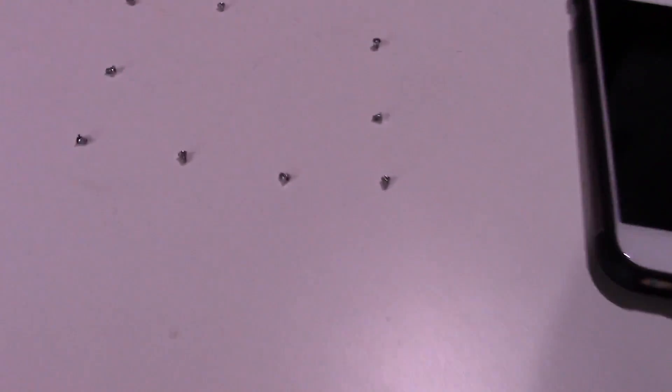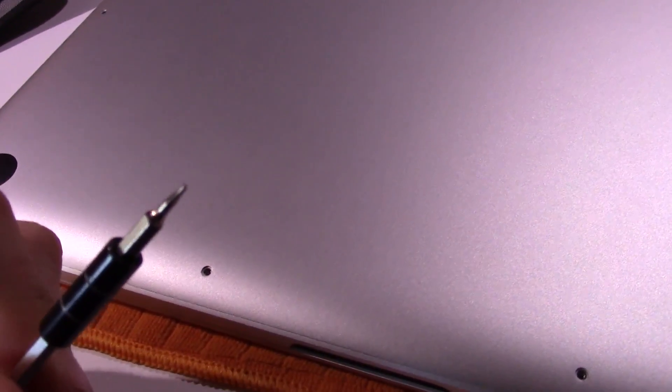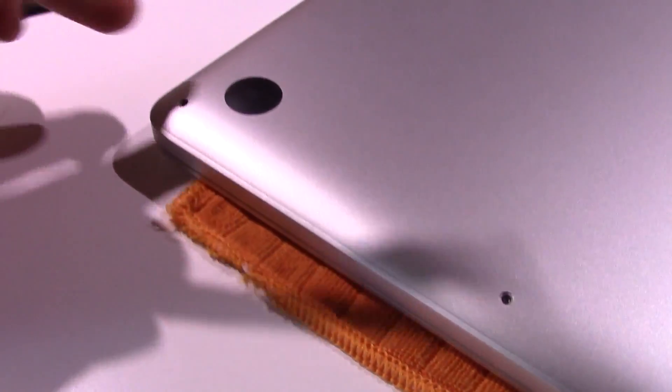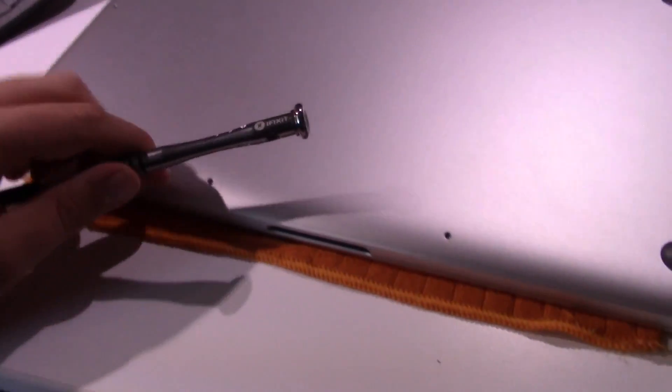A pro tip for working on this computer: these screws strip very easily. They're made from very soft metal. If you do not have the right tip or the right bit to remove them, do not try — I found that out the hard way, like I mentioned before. The heads on these screws strip very easily. Also, another thing when you're putting the screws back in: they go in at an angle, they kind of follow the contour of the computer. You have to be very delicate when working with MacBook Pro screws.